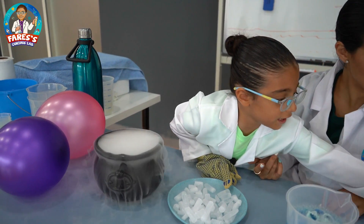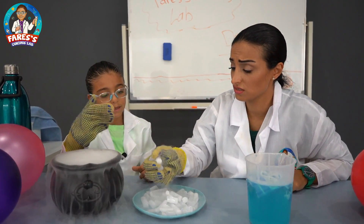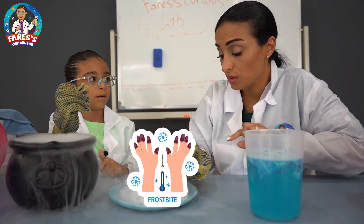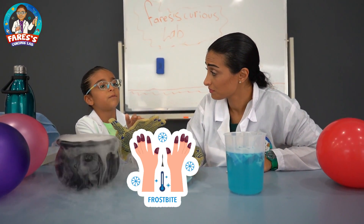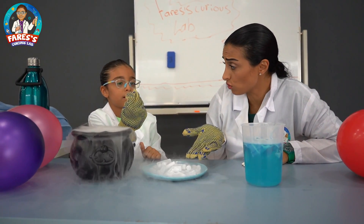I do. Where are they? Okay, so now I can touch it? Yeah. Why are you using special gloves? Because if you touch it without gloves, it can cause frostbite burn. It's gonna burn my skin? No, it's like a frostbite, but it burns. Okay. Why? Is it so cold?